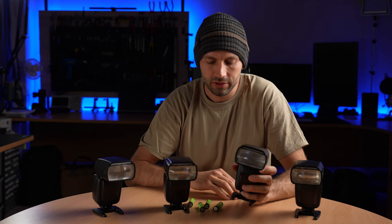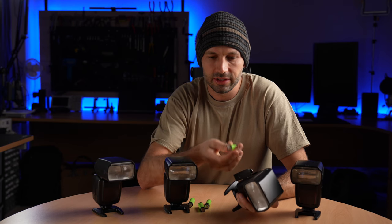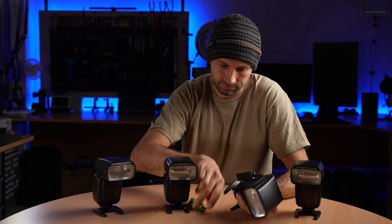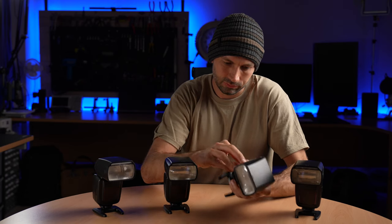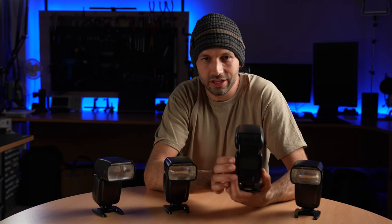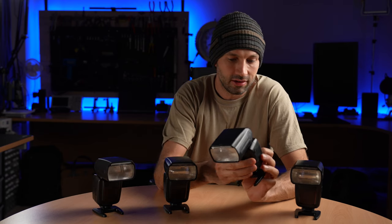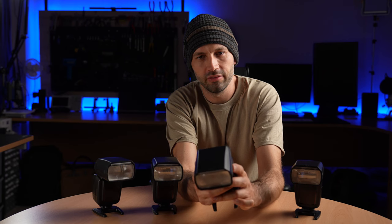The flashes can be powered with regular AA batteries. So right now I'm going to insert some rechargeable batteries. This is our zoom flash, the Z1, and it has an adjustable zooming head. This zoom range goes from 24mm to 105mm.